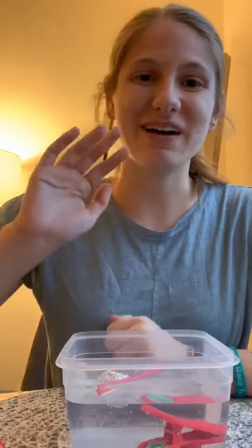Now you go find things at home to see if they will sink or float. Have a great rest of your Monday! Bye bye!